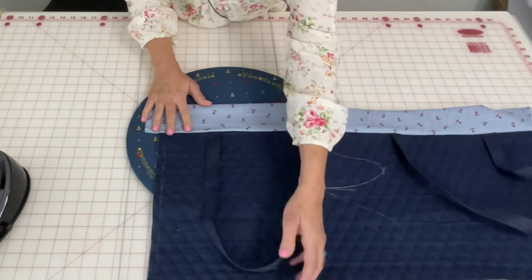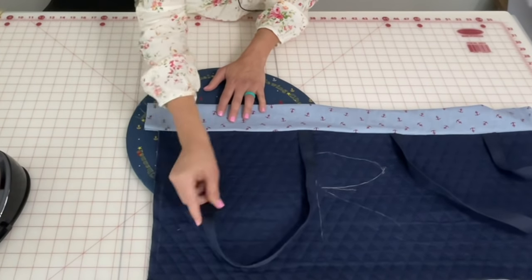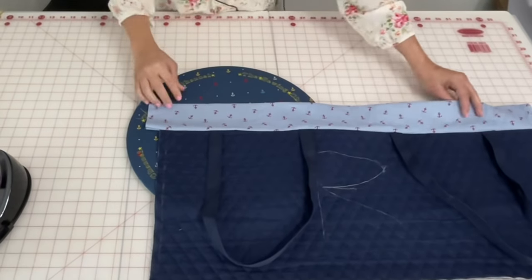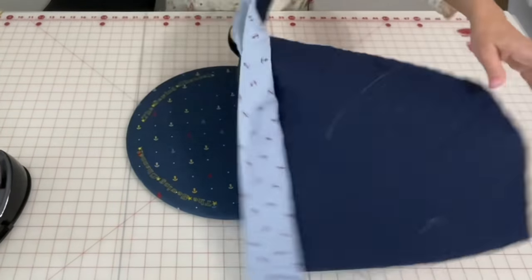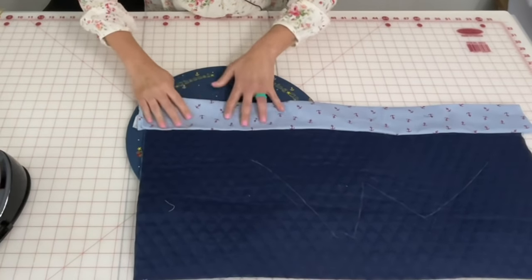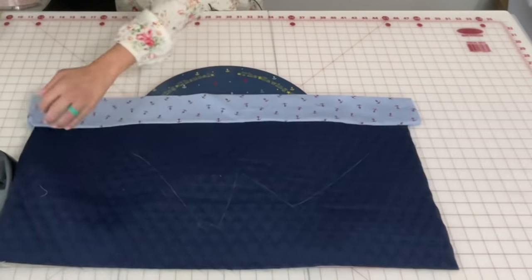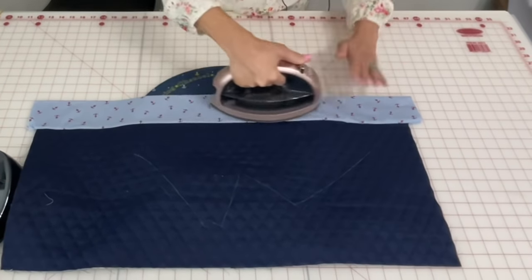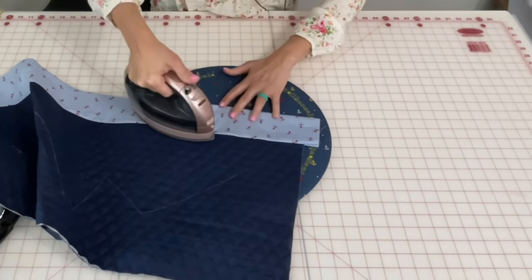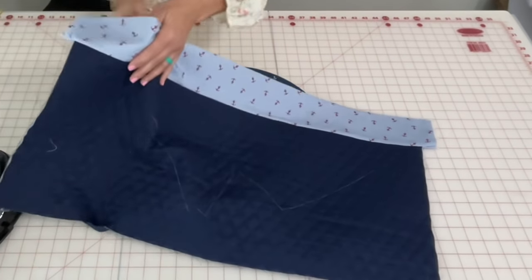Don't hit your iron on the nylon strap unless you put another fabric over it, because the heat can damage it. Go to the wrong side — we're going to iron that. Pull it up and be careful — even here you don't want the heat to go through to the nylons, so if you're going to go over it, go over it quick. Then flip it.